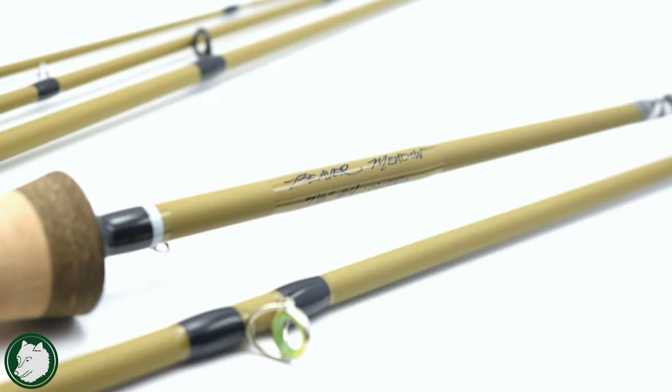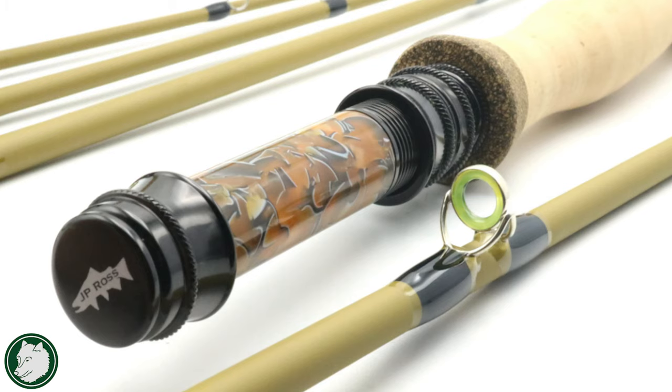We've been talking a lot about the 10,000 subscriber giveaway, and we are getting closer every day. We're going to be giving away a really sweet fly rod — the 7.5-foot 3-weight Beaver Metal S-Glass, the new S-Glass from J.P. Ross. It's going to be customized with our White Dog logo. But for now, let's get into Euronymphing Basics for Beginners Volume 4.